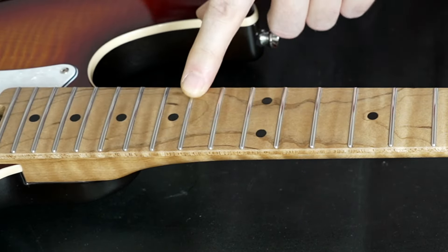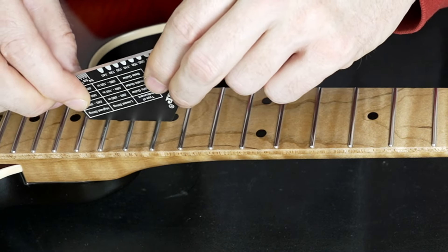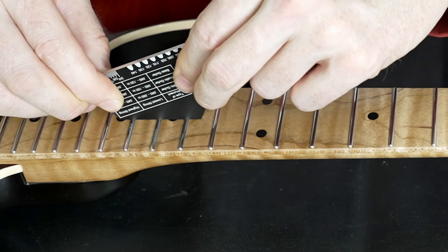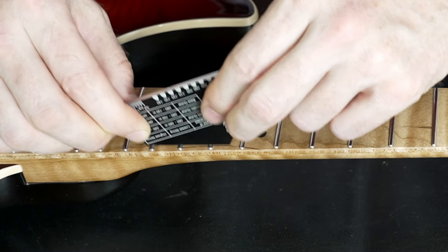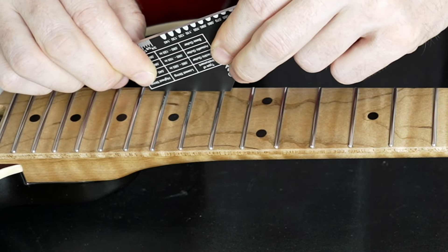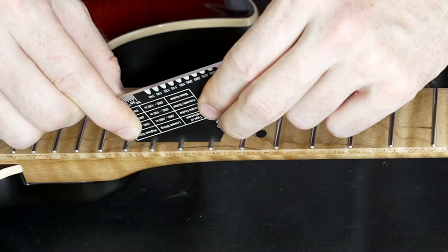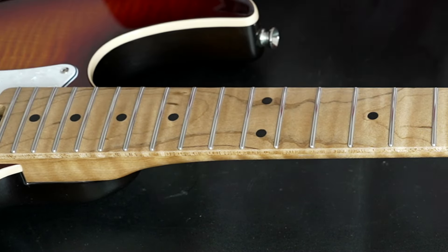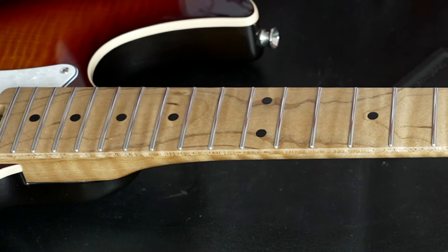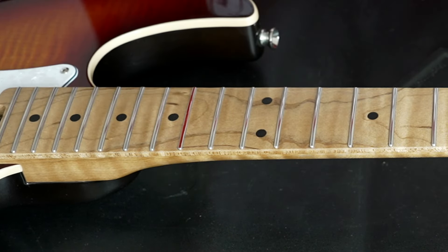I'm starting here around the 14th fret because I assume there's a higher level there. I'm checking the frets and trying to rock it to find a higher fret — and here you already see it: this was my assumption, the entire fret is too high. I'm going to mark it — fret number 14.